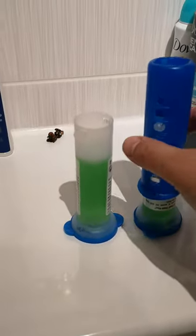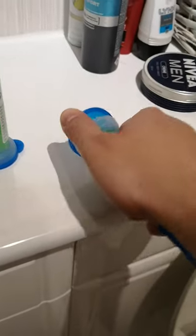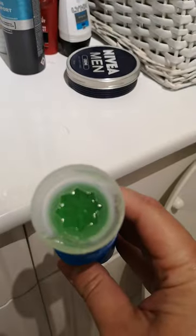Firstly, what you need to do is remove the cap from the bottom, like so. You're now left with the disc.